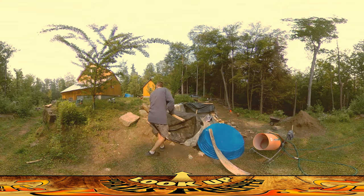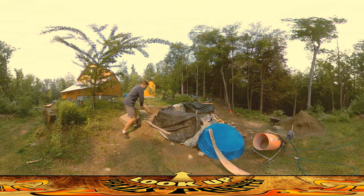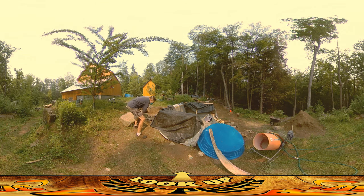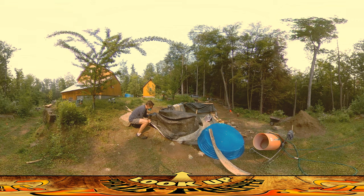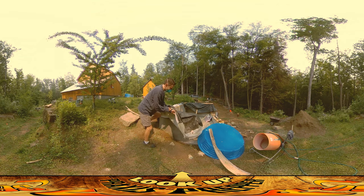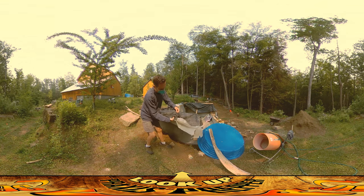So let's start pulling this stuff up. I was using these to keep the tarps from blowing away. There's a little creature that gets stuck in a puddle there — this little thing here.